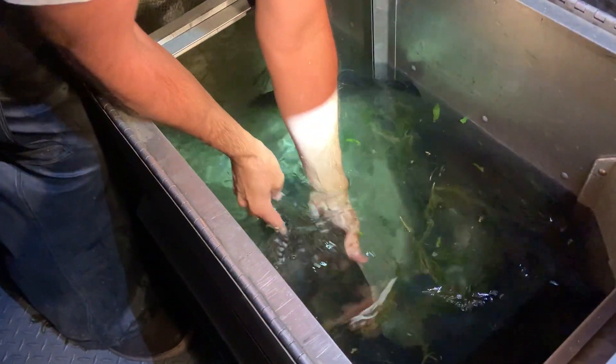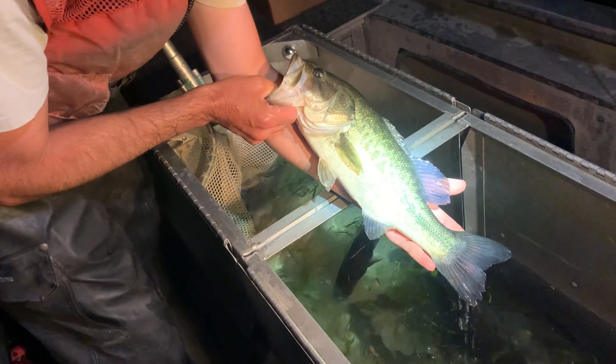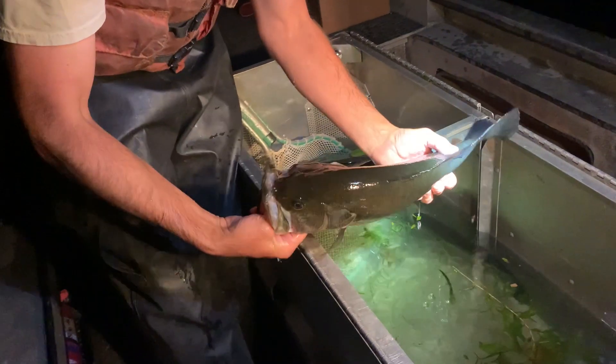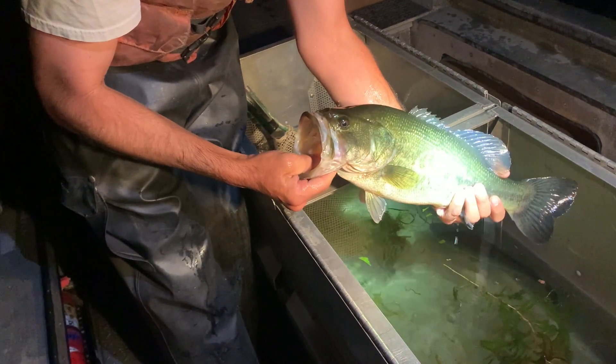Then we get even a little bigger than that — we get into like an 18 inch fish, probably three and a half pounds. That's a gorgeous fish in really good shape and they're so strong. You can see how lively they are, no worse for wear after being shocked.